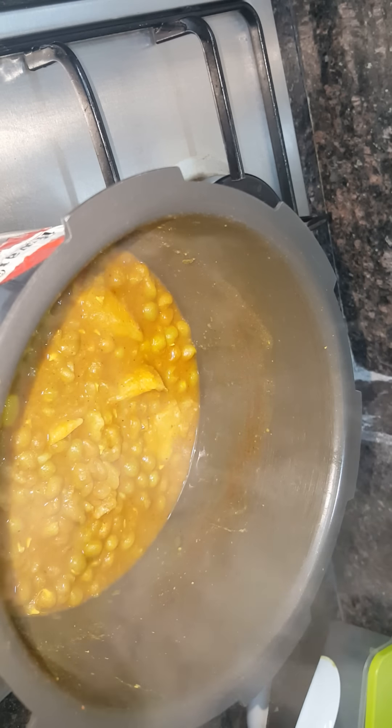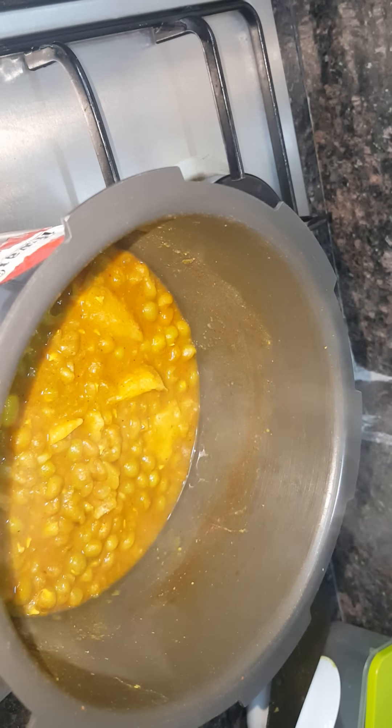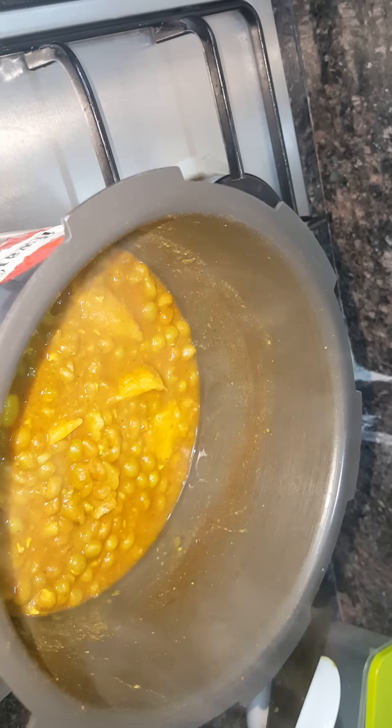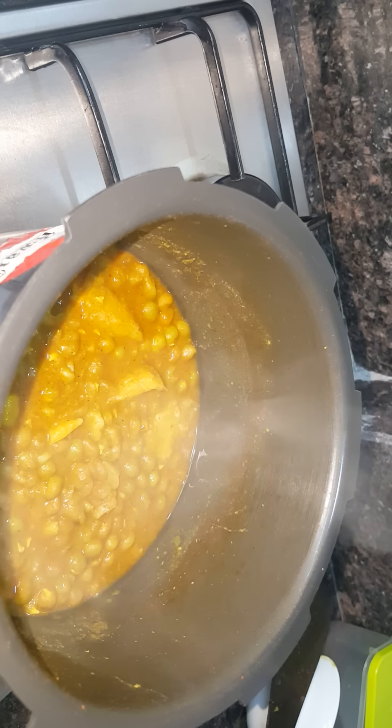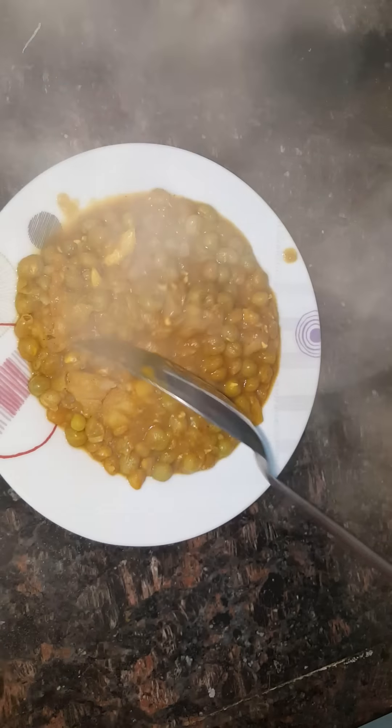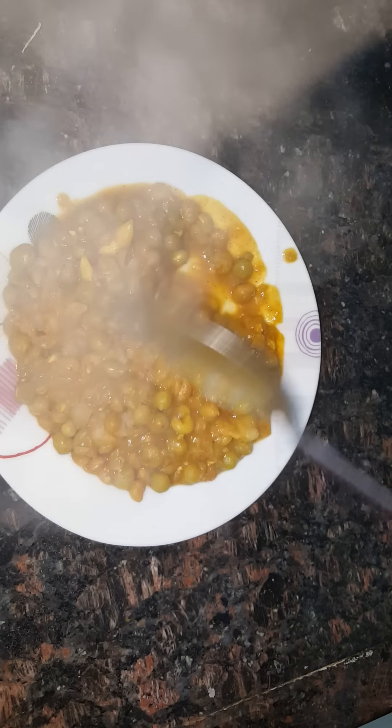Now we're going to open this lid and check. Wow, this is so yummy, so delicious — it smells delicious! Now we are going to do the plating. We take a nice beautiful plate like this. Put in some of this ragra, and you need to mash the potatoes like this. This itself looks yummy, and once I do the decoration it would look even more yummy.